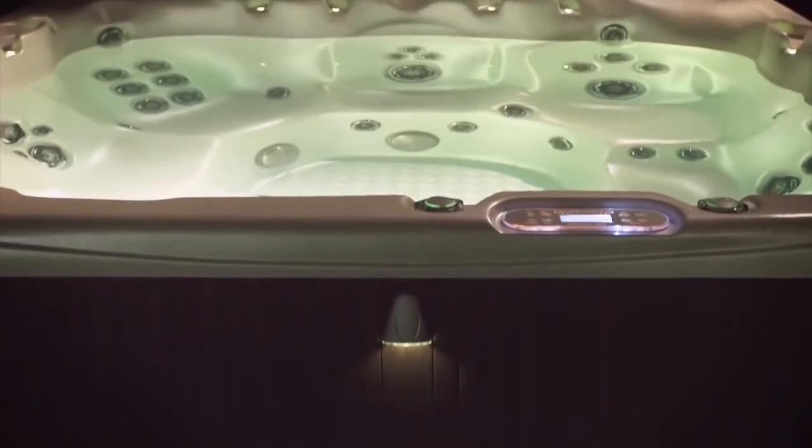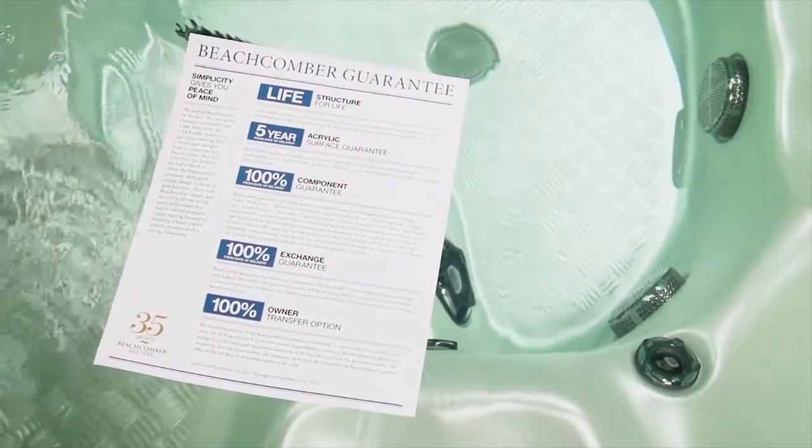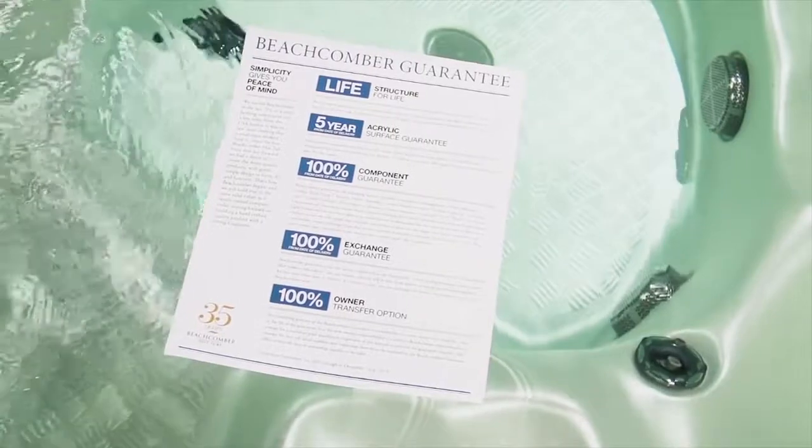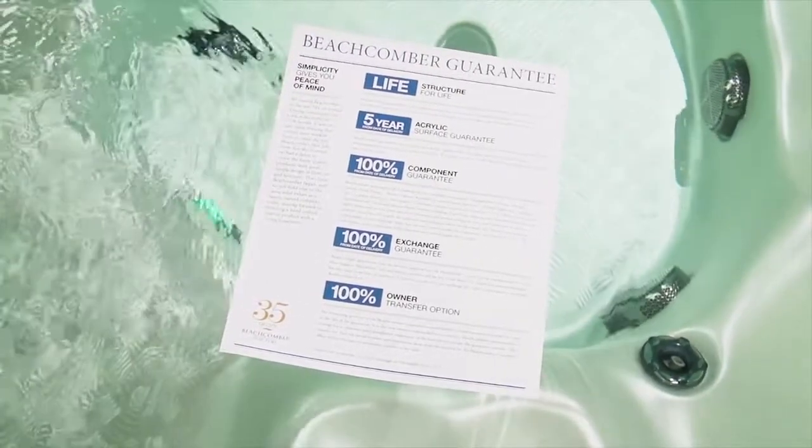These are just some of the reasons Beachcomber customer satisfaction is over 98%. But no matter which Beachcomber hot tub you buy, you still get the same high quality and the same worry-free guarantee.